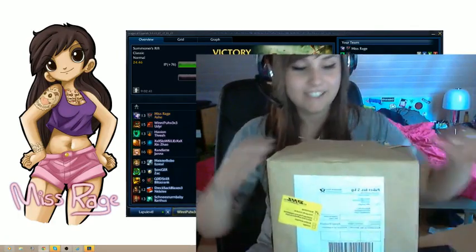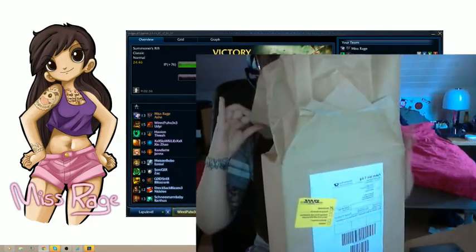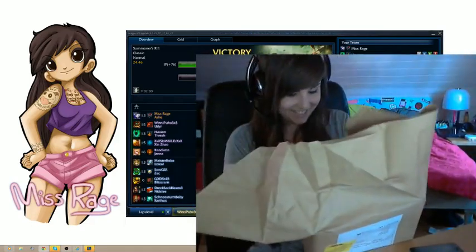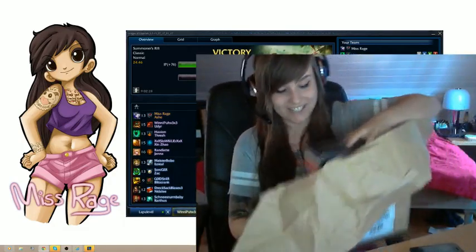Let's see. Finally, it's here! I waited for it so long. Oh my god, it's cool! That's so nice! It's the frost blue edition, guys. You know what that means.